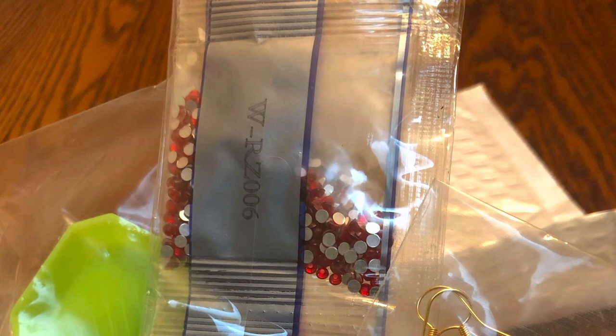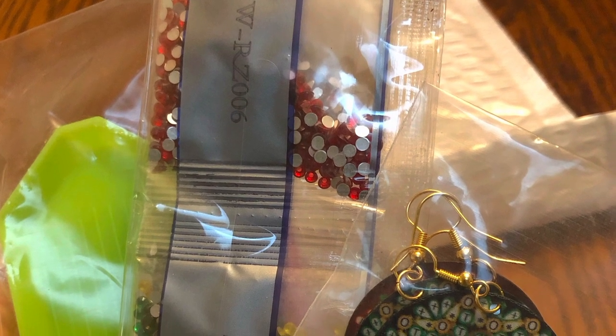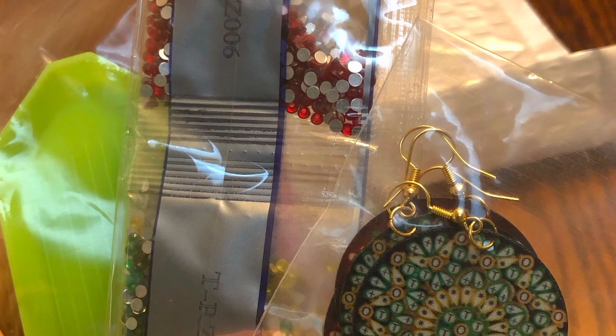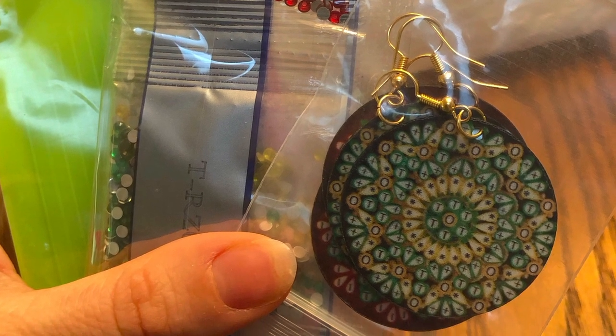So this first picture shows the kit for the earrings. I think I'm going to really like the size of these earrings. I've never done diamond painting, nor have I even seen it before, but I bet these are going to be real sparkly and blingy.